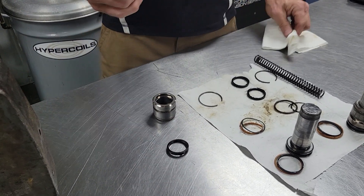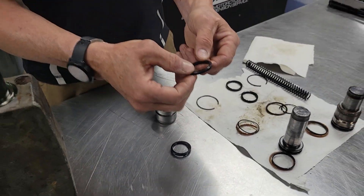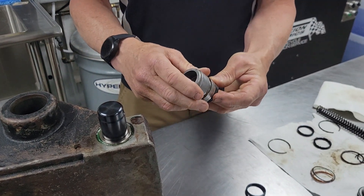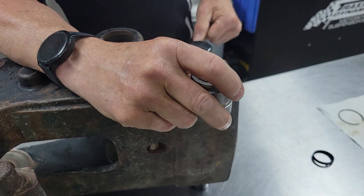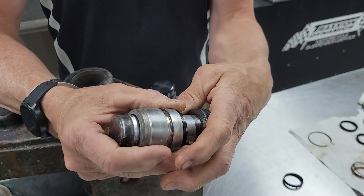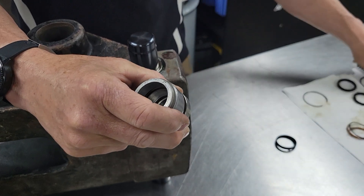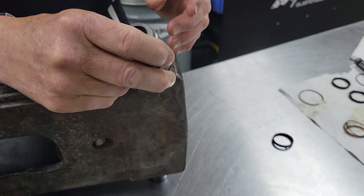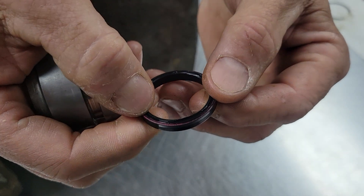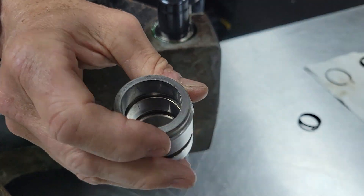The big question — the million dollar question — is which way do these go? These seals are directional. What you're after is the flat, wide side with the groove — that side faces down into the cavity. Pressure comes from the bottom to it. The way this works: when you hit the switch, hydraulic pressure is going in between the piston and the bearing, retracting — filling the cavity and pushing the piston in. When you hit the switch the other way, it's relieving the pressure, and the helper spring helps push them back out to full extension. So you're trying to hold pressure from going out this way. The flat side with the groove goes down in the bearing, and the smooth side faces up into the bearing.